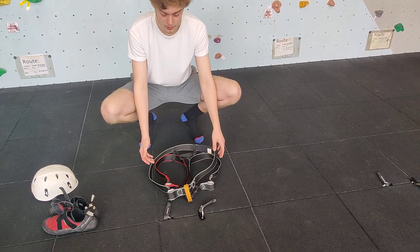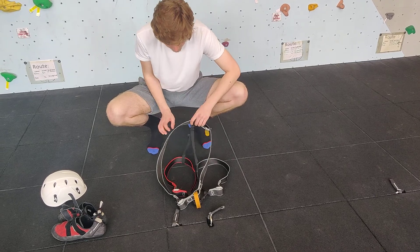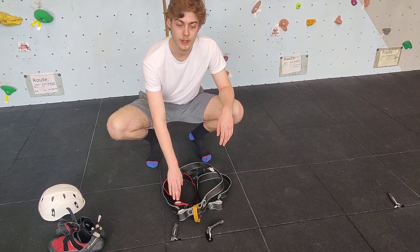We want to make sure there are no twists, all of the buckles are on the outside, and that there are no twists or tangles in the elastics. We also need to make sure that the right leg loop is also the red leg loop.